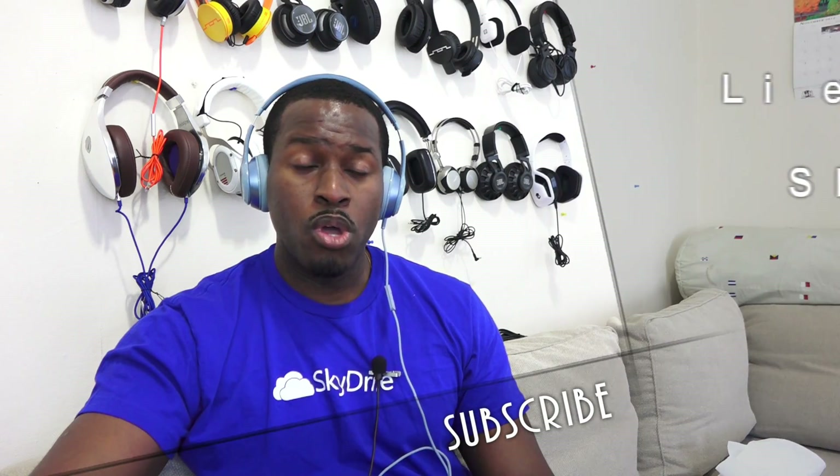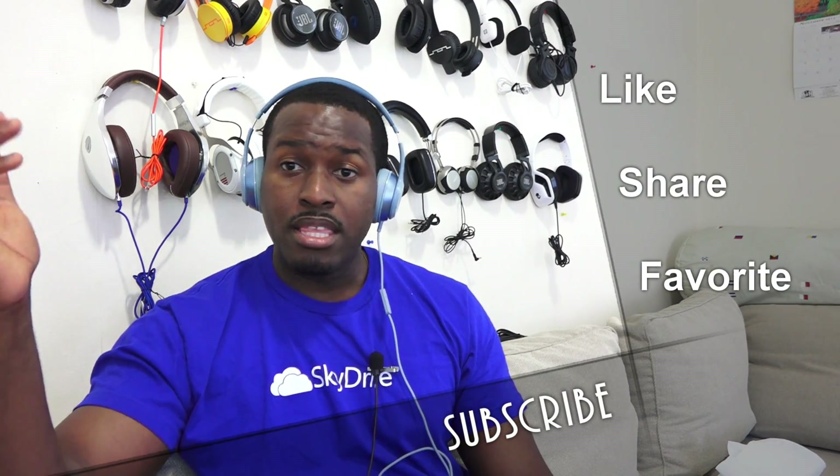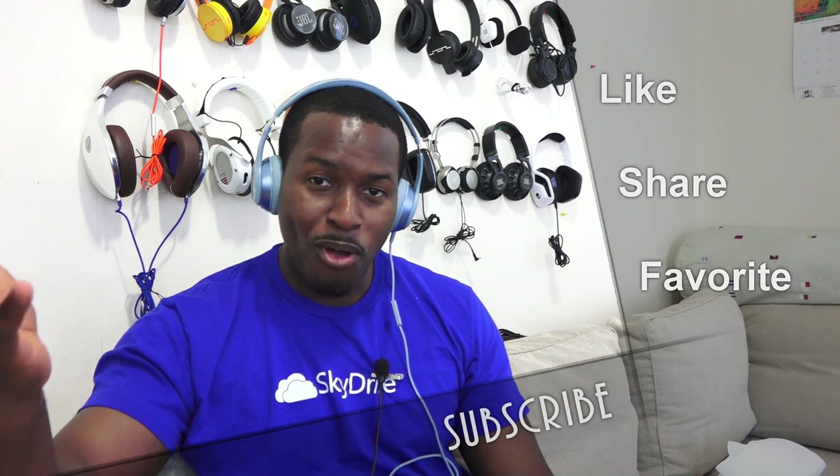If you guys have any questions or comments about the Beats Solo 2, let me know. Otherwise, don't forget to like, share, and favorite this video, and do subscribe to the channel — top right-hand corner of your screen or down in the description below. We appreciate all the subscriptions and comments. This is Thundee saying thank you, and always enjoy your entertainment.